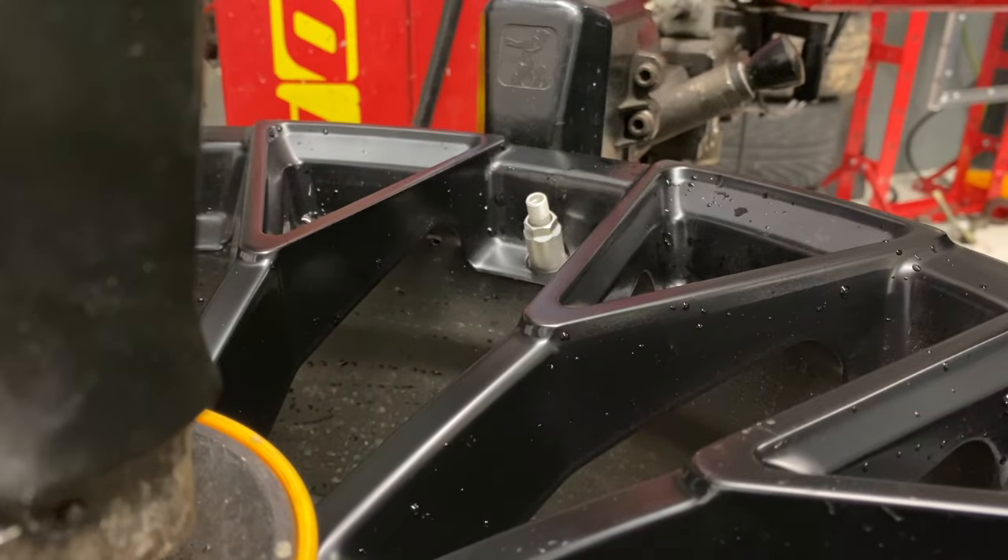But as soon as they replaced all four and put the wheels back on the car and drove it, it was able to reset properly the first time. No issues — so that was the problem. And now I can drive with peace of mind knowing these new sensors will last me a long time. I guess they're also warrantied, so if they don't, I'll get them replaced for free.